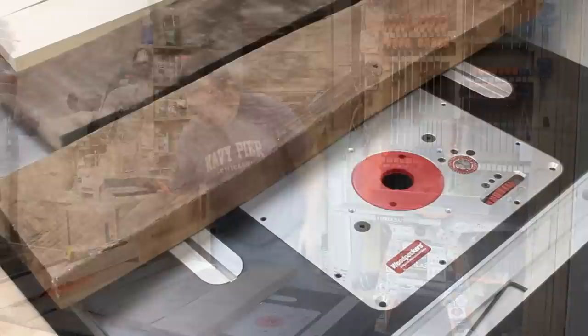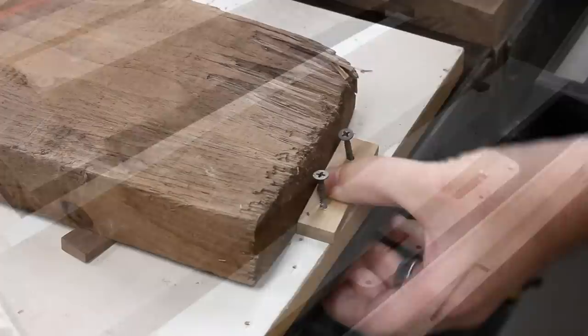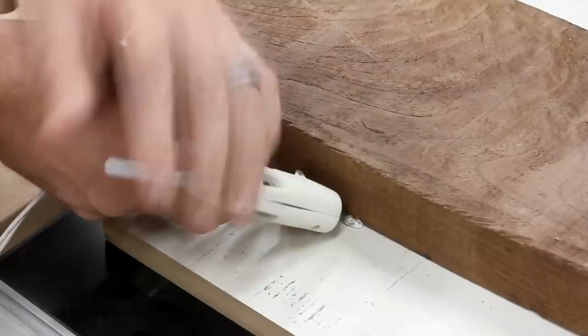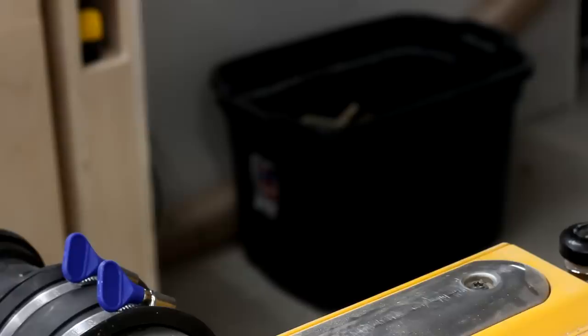I picked out some walnut boards that had some interesting character and got ready to use them, only to find out that they were more wobbly than my legs after my annual visit to the gym. So I grabbed my sled and used a bunch of little shims to fill the gaps and stop it from rocking side to side. I screwed in a cleat in the back, and since the board was longer than the sled, I had to squirt on some hot glue to hold the front in place. I shoved it through the planer a bunch of times and got the top of the board flat, revealing some of that awesome looking figure.